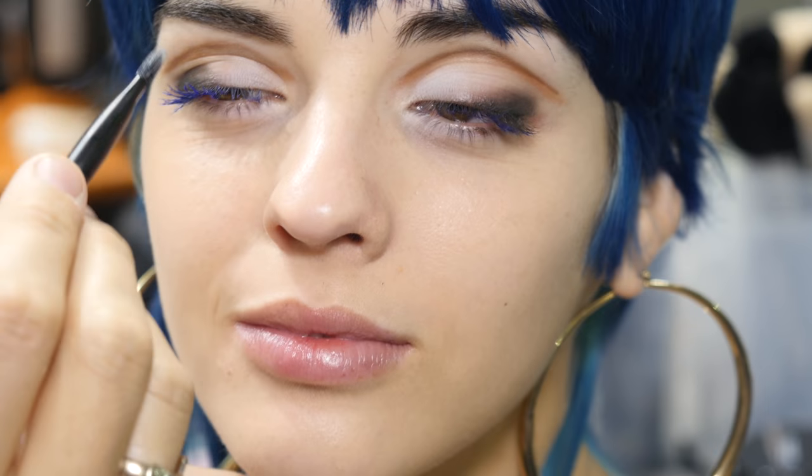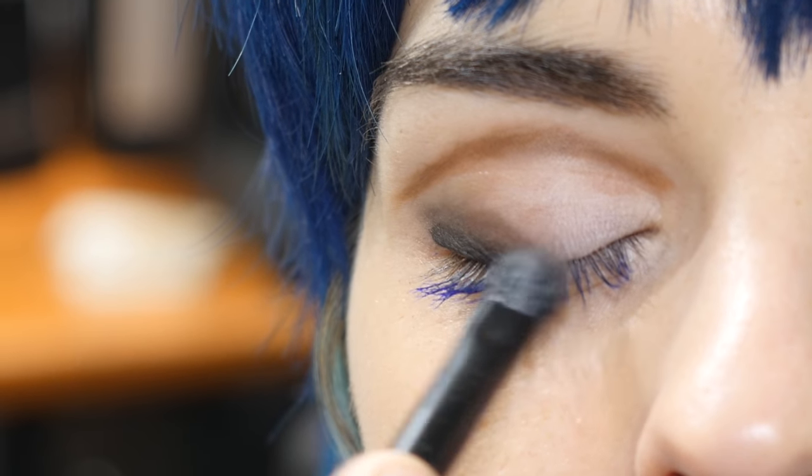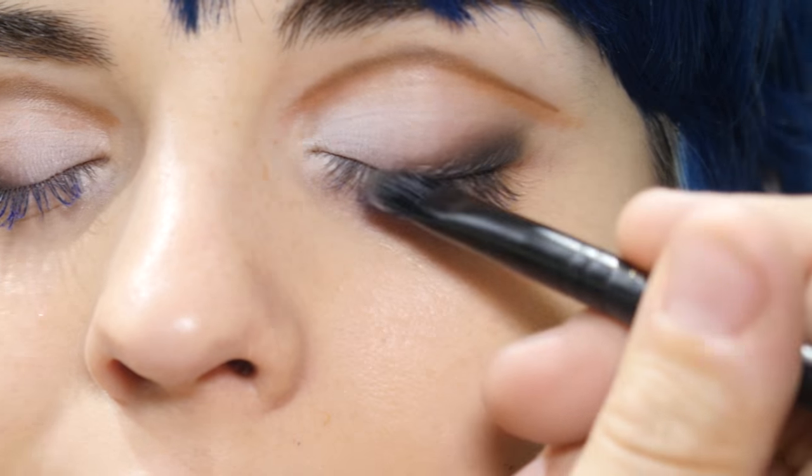Let's go ahead and put a little bit of black Carbon eyeshadow and just smudge it into the outer corner to give more depth out there. It should look really dreamy — sort of Marilyn Monroe. Give us your best Marilyn Monroe.